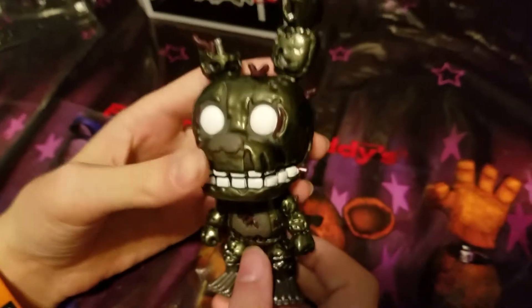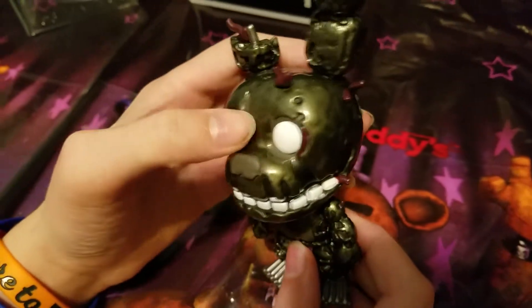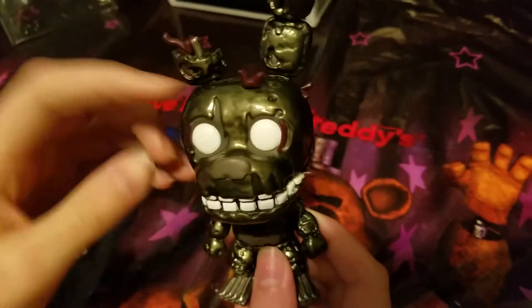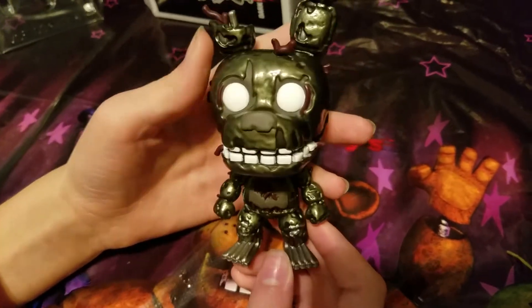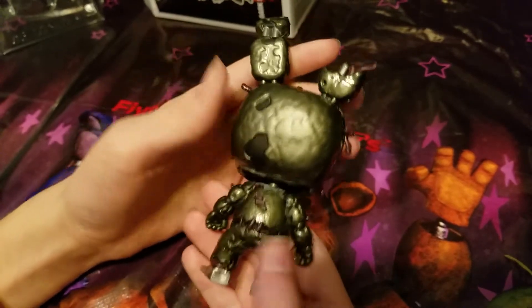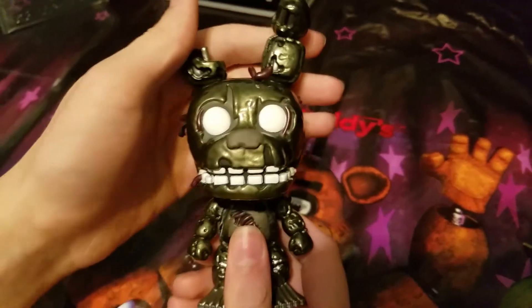It looks really cool. The nose, the chest, and the little holes in them are the only things not covered in the green paint. And the wire isn't metal, but it looks really cool though. Here in the back, it's only on the Bonnies except for Springtrap, which has the tail. Thanks for watching — subscribe and like, and I'll see you next time!